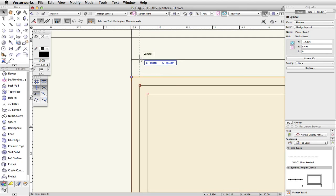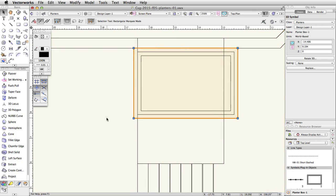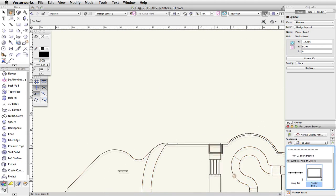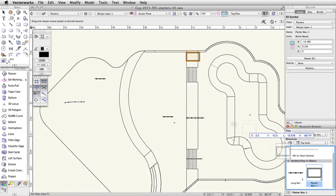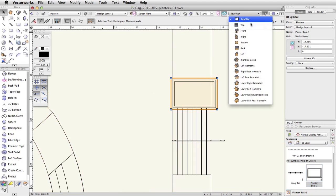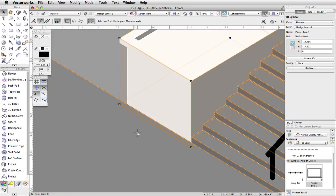Now let's place another instance of the PlanterBox-1 symbol on the left side of the stairs on the tapered face. Locate the PlanterBox-1 symbol in the resource browser and drag and drop a new instance. Using the bottom left corner of the planter's base, move the planter box so that the bottom left corner aligns with the bottom edge of the tapered face and the base of the stairs. Switch to a left isometric view to confirm the placement.